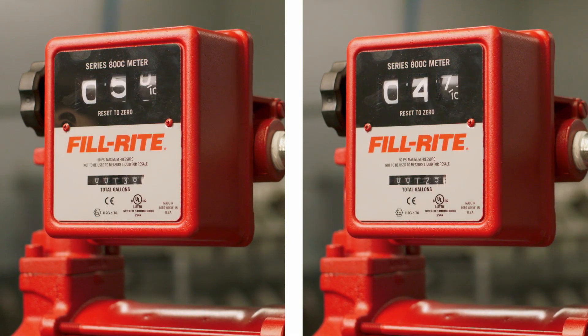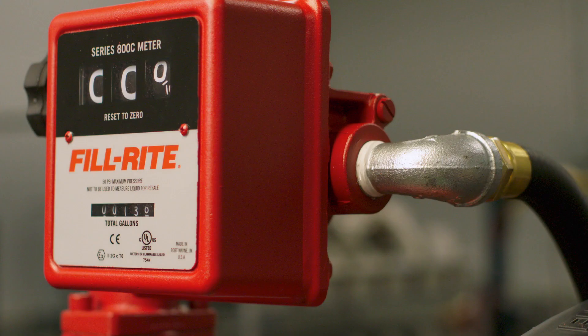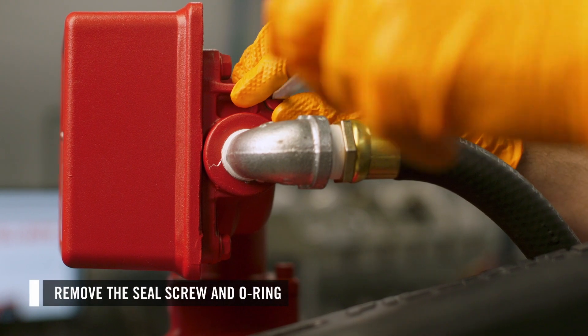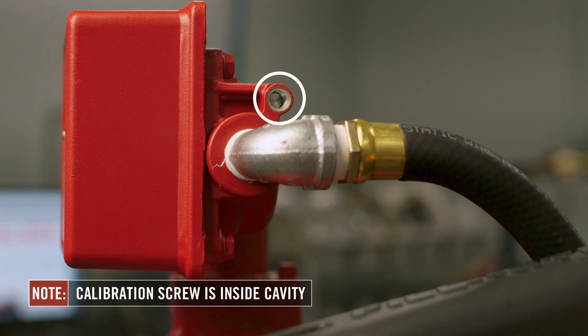If the meter register shows more or less than the known quantity, you will need to adjust the calibration screw. On the 800 mechanical meters, the calibration screw is located near the outlet port on the side of the pump housing. On the 900 mechanical meters, it is located near the outlet port on a diagonal. To access the calibration screw, you will need to remove the seal screw and the O-ring. The calibration screw is behind the seal screw inside the cavity.